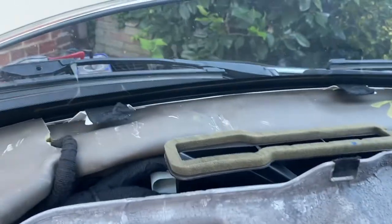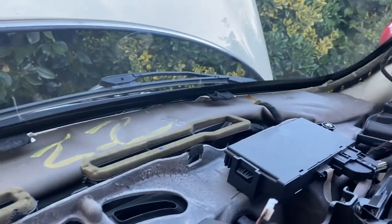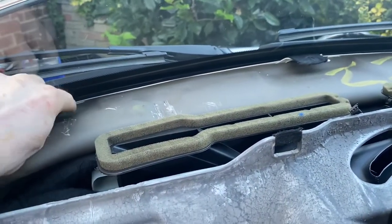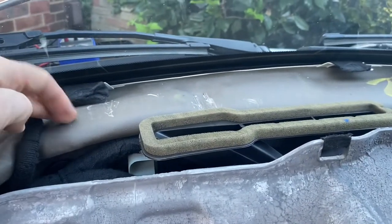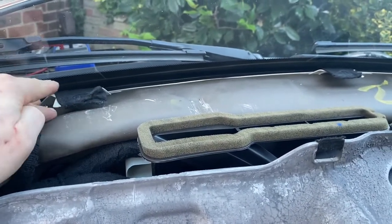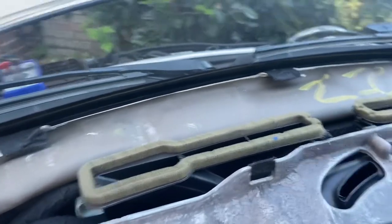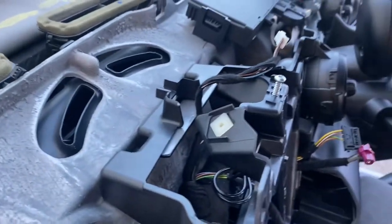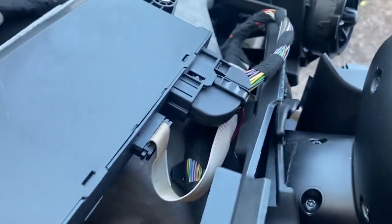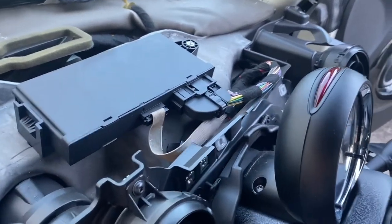Unfortunately I lost the audio for when I actually filmed this. I was pointing out the three clips that are just underneath the screen — they have a felt covering over them. Those parts I'm pointing at are where the front of the dashboard kind of slips underneath and above.